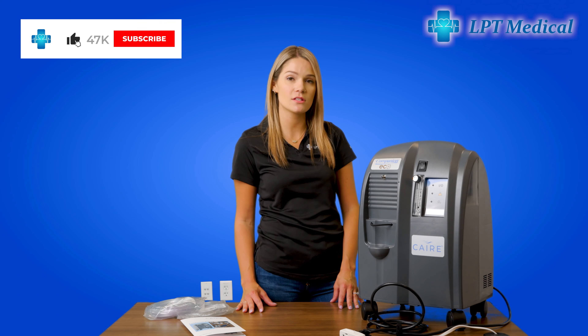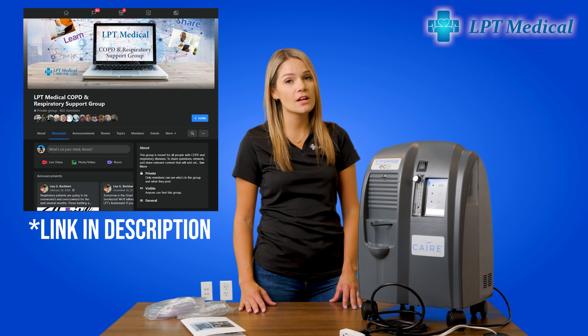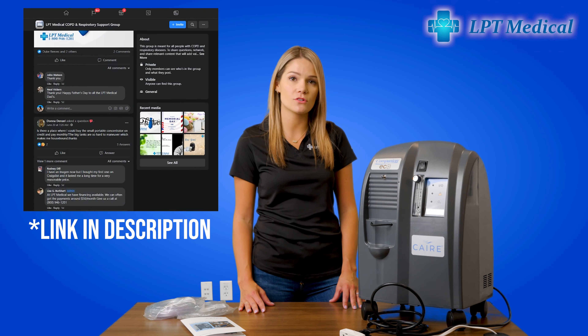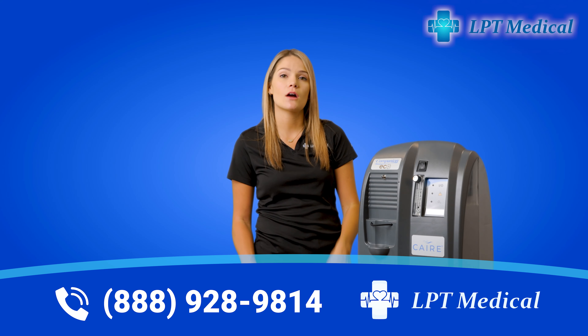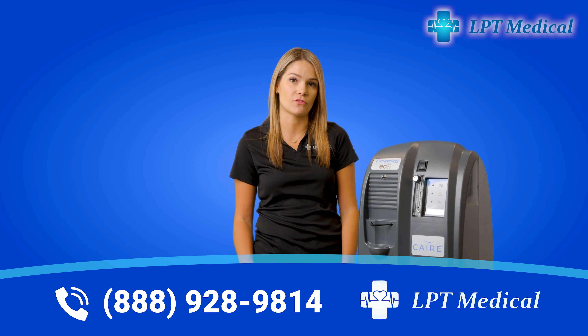If you'd like to see how the Care Companion 5 compares to other oxygen concentrators, be sure to subscribe and hit the bell icon so you get notified when we post other videos like this. Be sure to check out our Facebook group where you can ask questions and interact with other oxygen users. And if you're in the market for an oxygen concentrator, check out our website at www.lptmedical.com or call the number on your screen to talk with one of our respiratory specialists so we can help find the best oxygen concentrator for you.